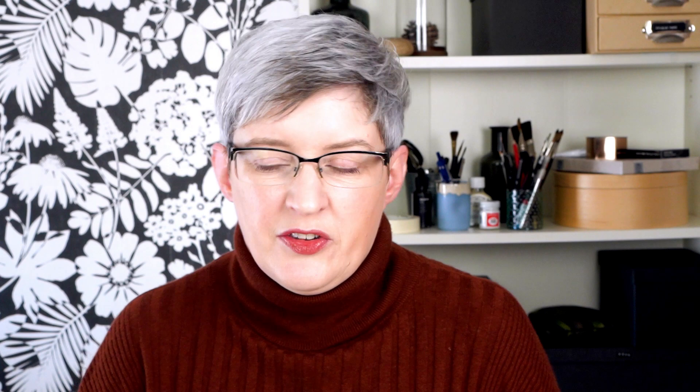Thanks very much for watching today — I really hope you've enjoyed this. If you did, please give it a thumbs up; it really helps me out. And if you'd like to see more from me, do subscribe to the channel. Over this autumn time I'm going to be sharing eight different step-by-step projects that are all going to be slightly different, so whatever your style, I hope you'll find something you enjoy. There'll also be some technical videos sharing things about art supplies, sketching, and those kind of things. Thanks very much for watching and I look forward to seeing you again soon.